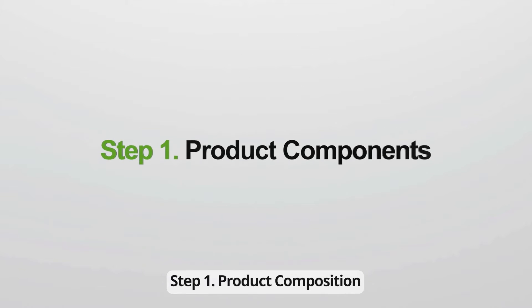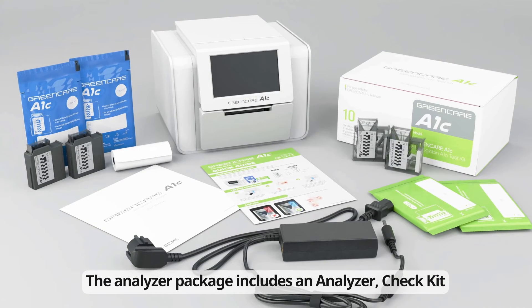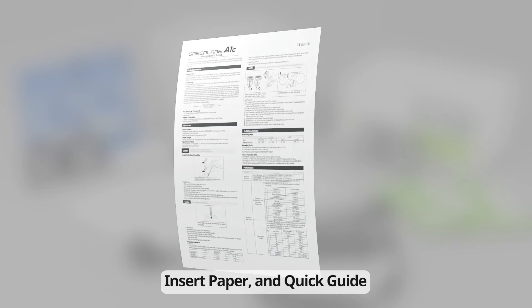Step 1: Product Composition. The analyzer package includes an analyzer, check kit, user manual, power cable and supply, and printer paper roll. The reagent package includes 10 test kits, insert paper, and quick guide.